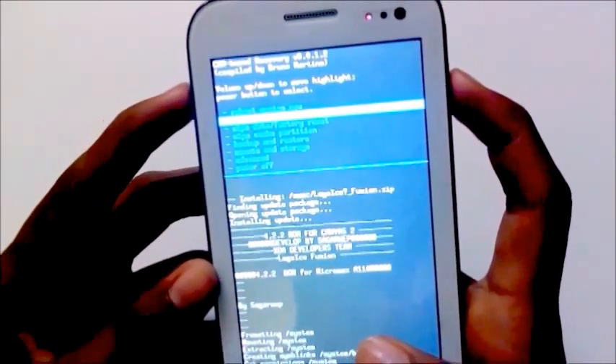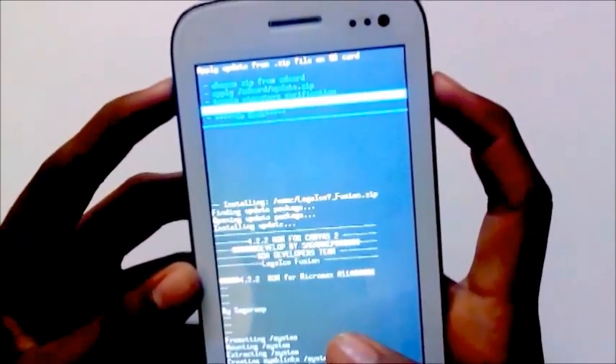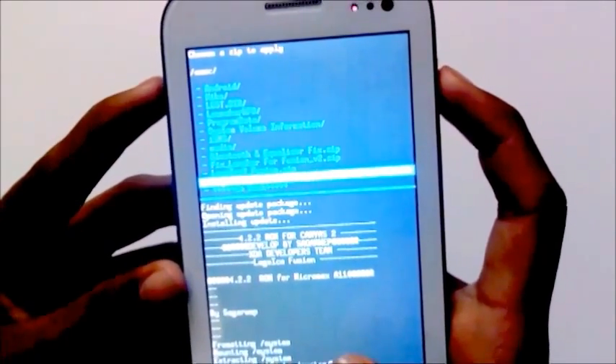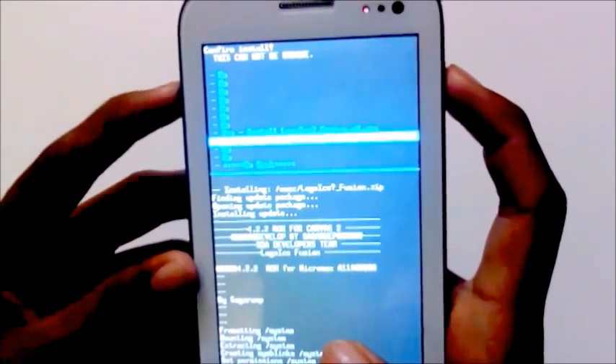Again choose install from SD, choose from internal SD, and select the second file which is around 2.50 MB. Install the patch.